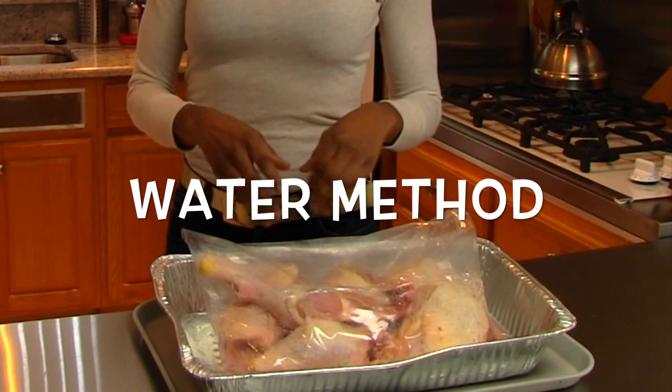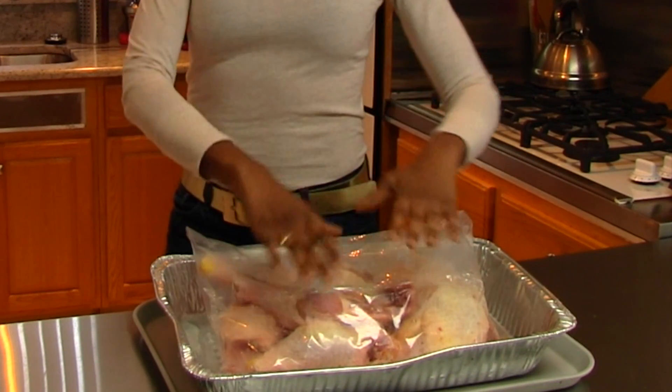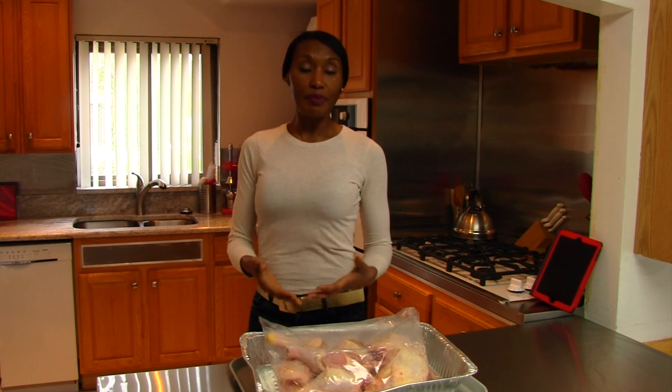Our second method of thawing chicken is under running water. You take the chicken out of the bag, let the container fill with water, and let a stream of water trickle into the pan until the chicken is thawed. That method thaws your chicken sooner than the refrigeration method. The problem is you must make sure the water stays below 40 degrees, and sometimes the chicken floats so parts may not stay submerged, raising the incidence of chicken entering the danger zone.